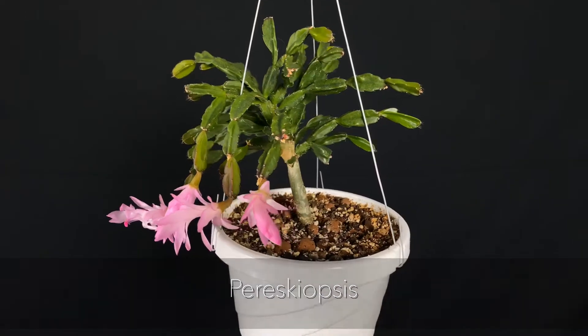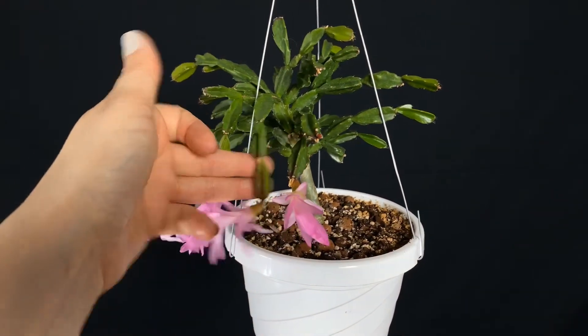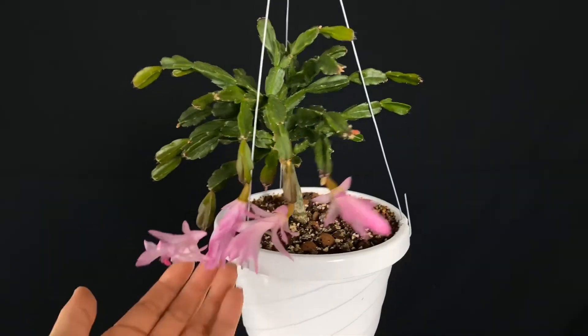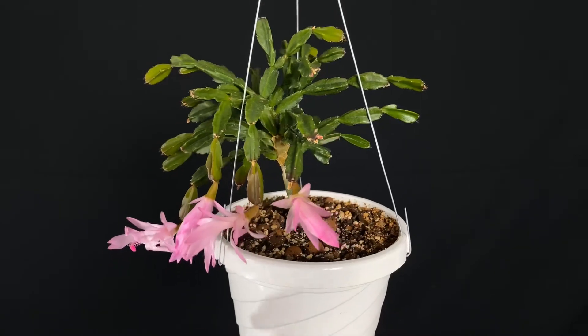I grow it in a south window through the wintertime. I live in the midwest, and in the wintertime the sunlight is not terribly bright. Because this hybrid has apontinoides as a direct parent, I would suspect that this hybrid would grow better under somewhat higher light conditions.